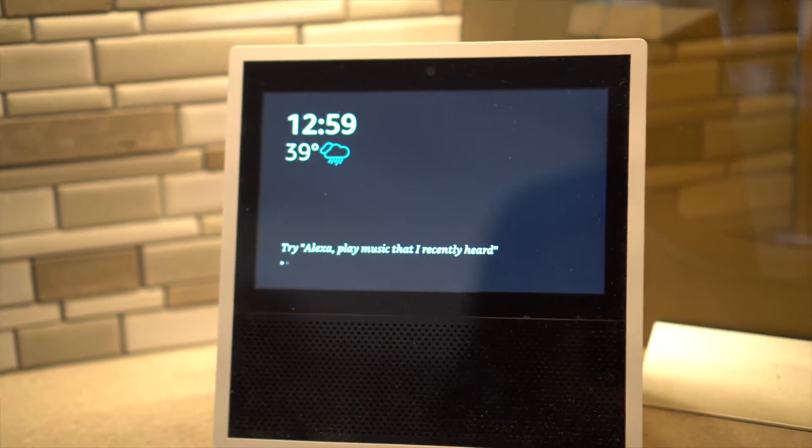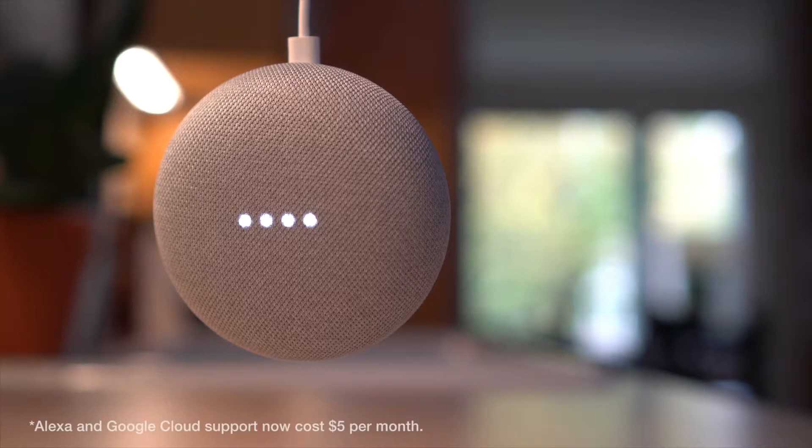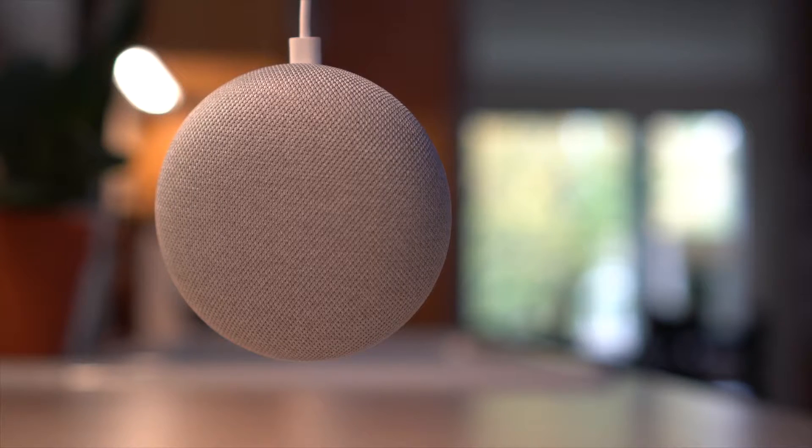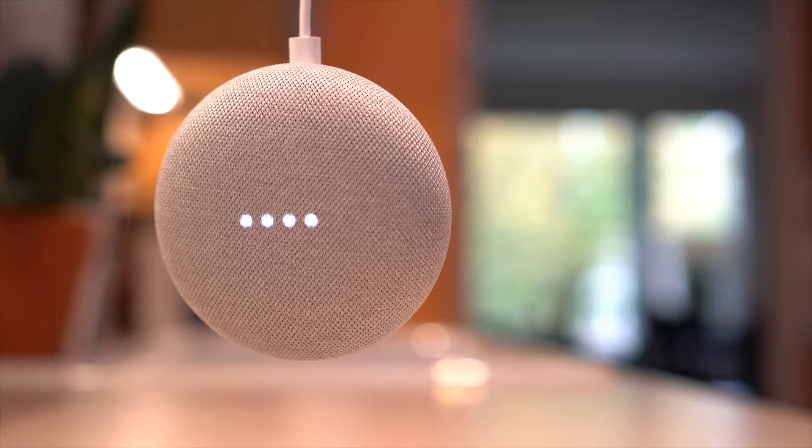Haasio also integrates with Alexa and Google. Having the ability to control your smart devices with your voice is actually very cool. For example: "Google, turn the kitchen lights on." And Google responds: "Sure, turning on eight lights."